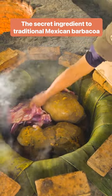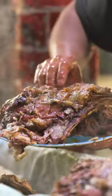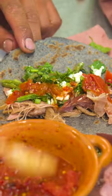Wrapped inside long maguey leaves and slow roasted for 11 hours, this lamb barbacoa is legendary for its tenderness and its sweet and smoky flavours.